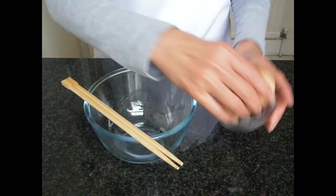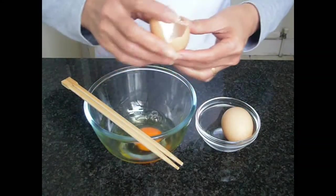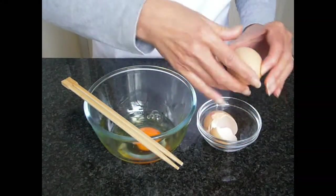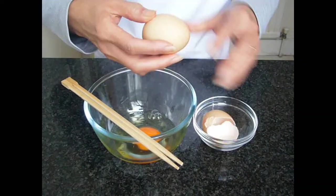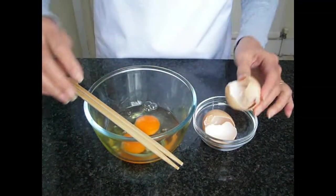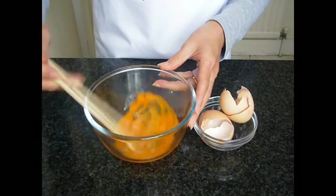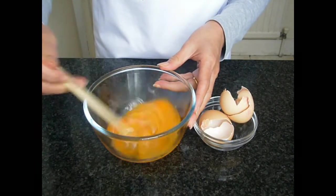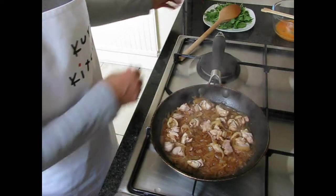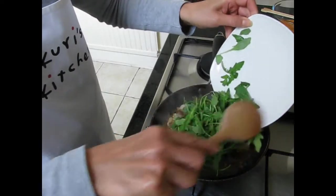Next, beat the two eggs lightly. When the chicken is cooked, add the rocket and stir.